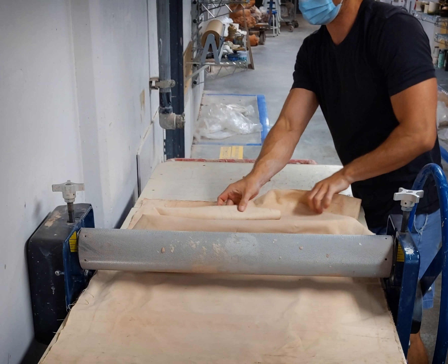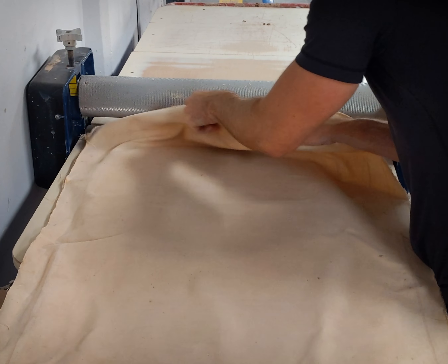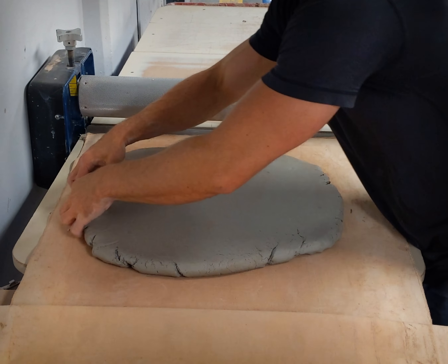Note also that these canvases can get very dusty from dry clay residue, so handle them carefully to minimize toxic dust in the air and consider wearing an N95 mask or respirator.